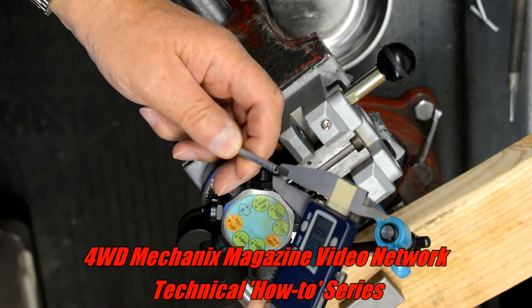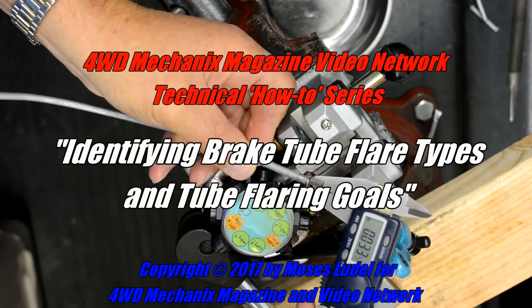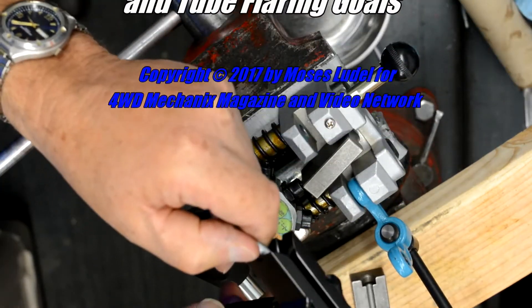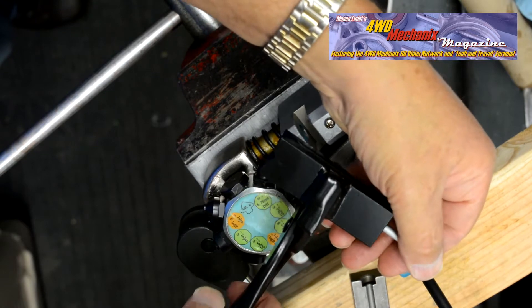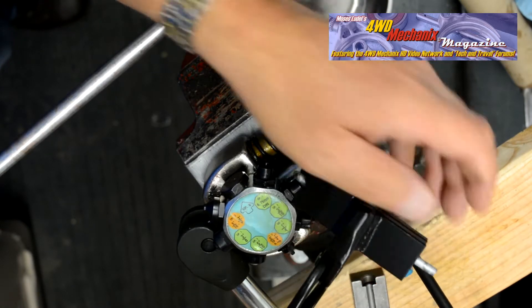The success of any flare work begins with prepping the tubing properly. This is 3/16 inch brake tubing, 28 thousandths of an inch wall thickness. The tube must be straight and this tool is optimal for straightening. There are much more expensive and elaborate tools, but for coiled tubing this works just as well and is cost effective.